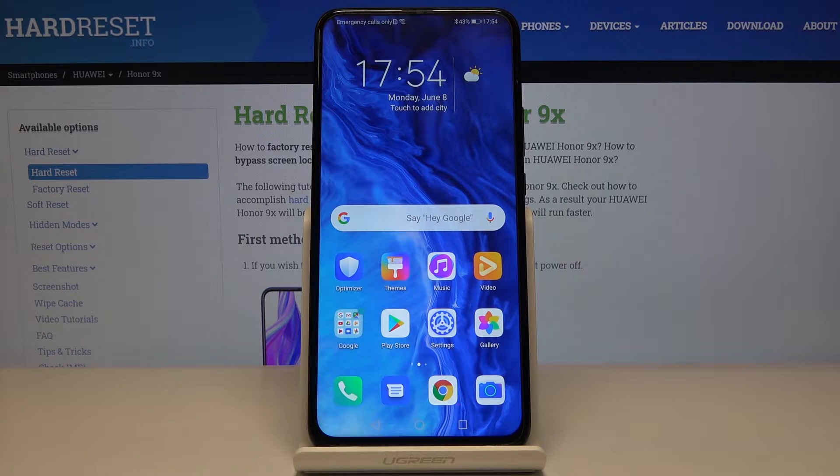Here I've got the Huawei Honor 9X, and let me show you how to activate fingerprint protection on this device.